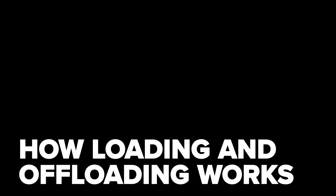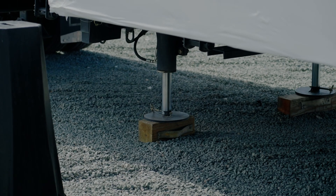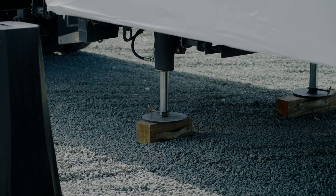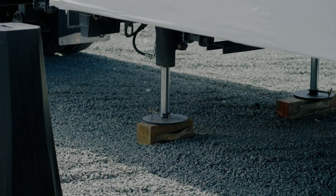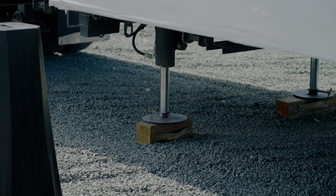This is how the loading and offloading works with a hydraulic jack trailer. The driver backs under the module, which is sitting on cribbing. Using the hydraulic jacks, the deck of the trailer is raised until the module is fully supported on the deck. Then you remove the cribbing and lower the hydraulic jacks until the deck is back at normal ride height.